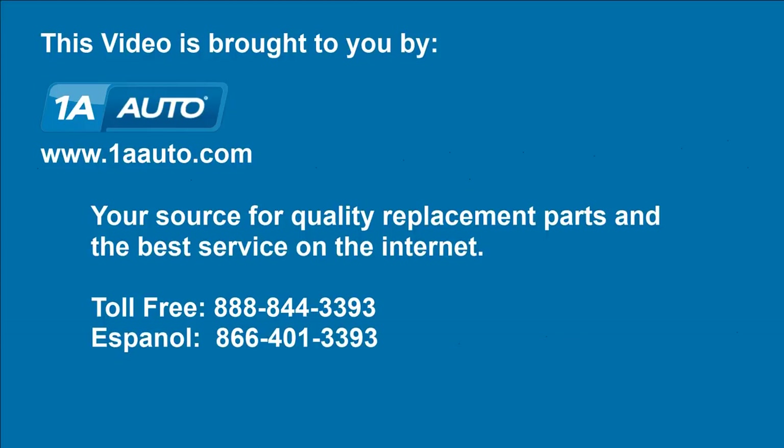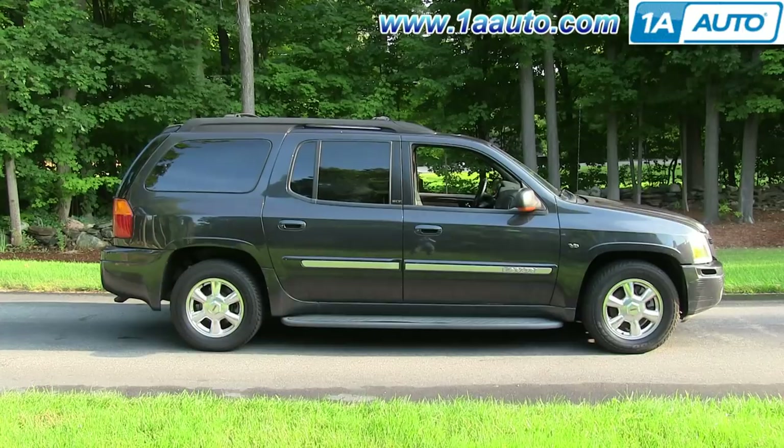Brought to you by 1AAuto.com, your source for quality replacement parts and the best service on the Internet. Hi, I'm Mike from 1AAuto. I hope this how-to video helps you out. Next time you need parts for your vehicle, think of 1AAuto.com. In this video, we're going to show you how to replace the radiator fan clutch on this 2003 GMC Envoy XL.